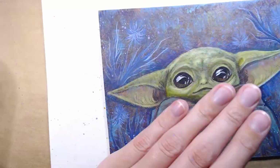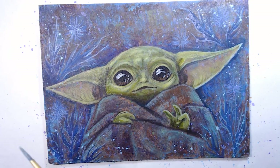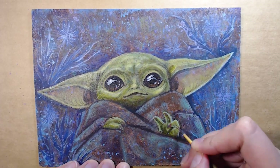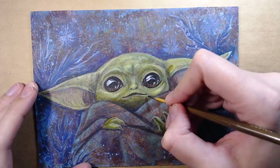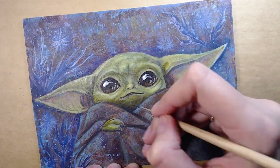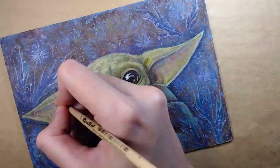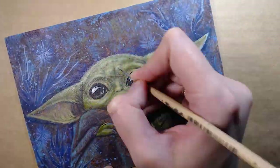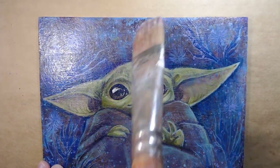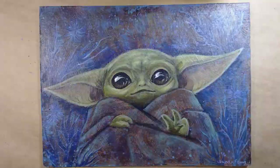I also added more splashes, like pollen from these alien flowers, making a few layers with different colors to add variety. After that I added final touches like fibers of cloth, and of course the teeny hairs on his head and ears that make him so cute. I covered it with varnish and waited until it dried, then added some tiny details, my signature, and covered it with varnish again.